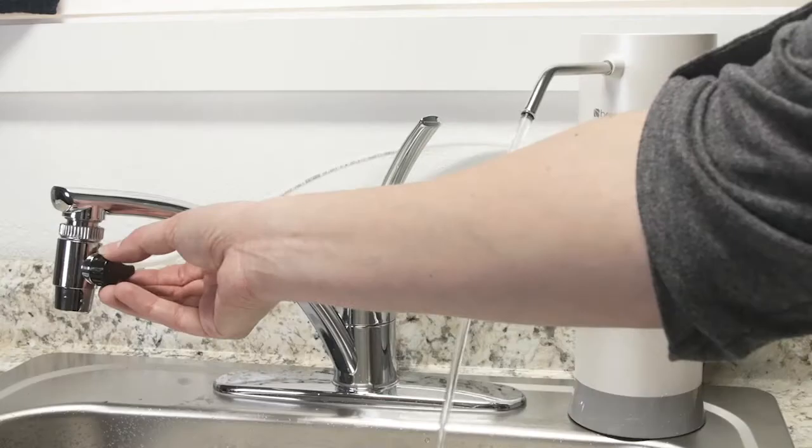Water will flow freely into the sink. Let the water run for five minutes to flush the system and activate the filters. To stop the water, point the diverter to the faucet and turn off the cold water.